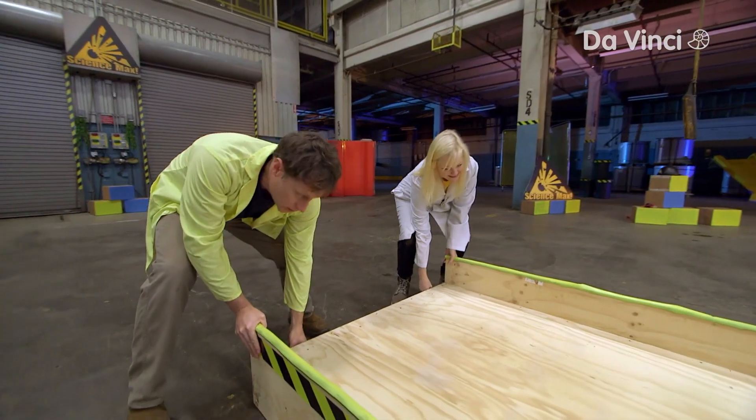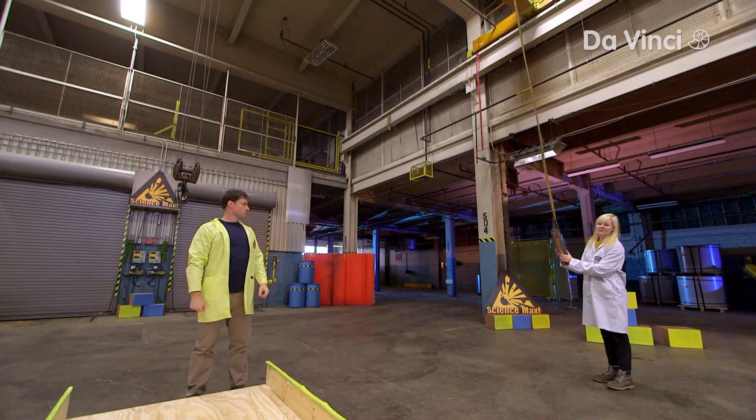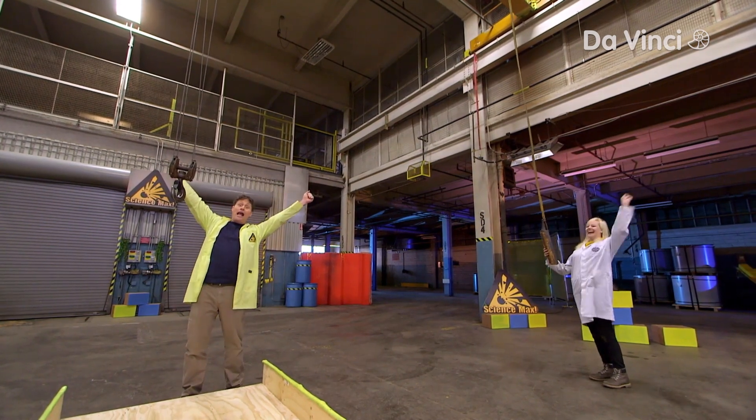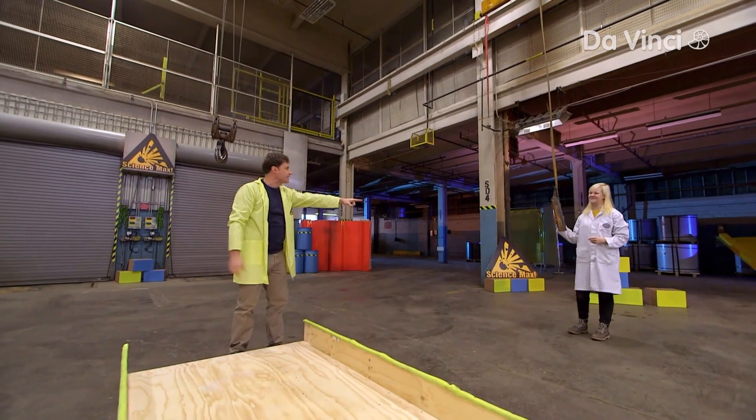But it proved a bit hard to lift up to the second floor. Fortunately, Sarah had an idea: maybe we could use this crane. We use the crane! I've got a five-ton crane at Science Max headquarters. Good thinking, Sarah.